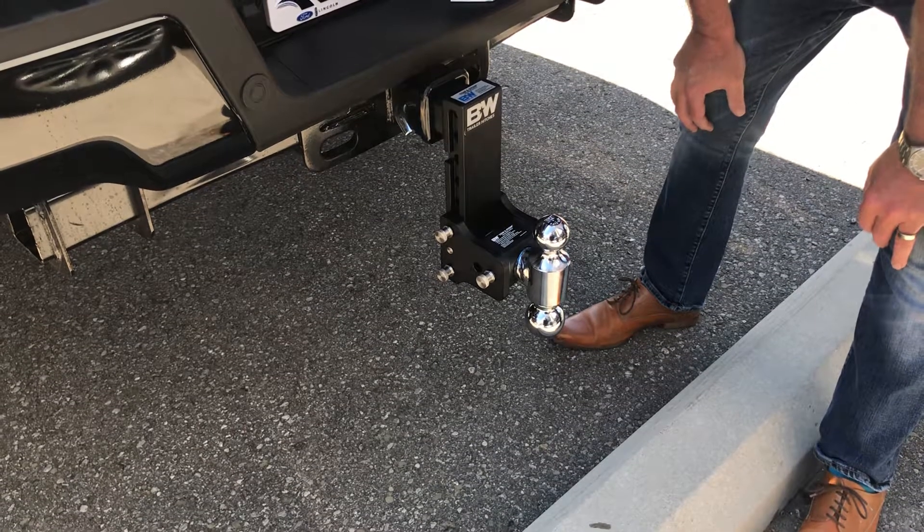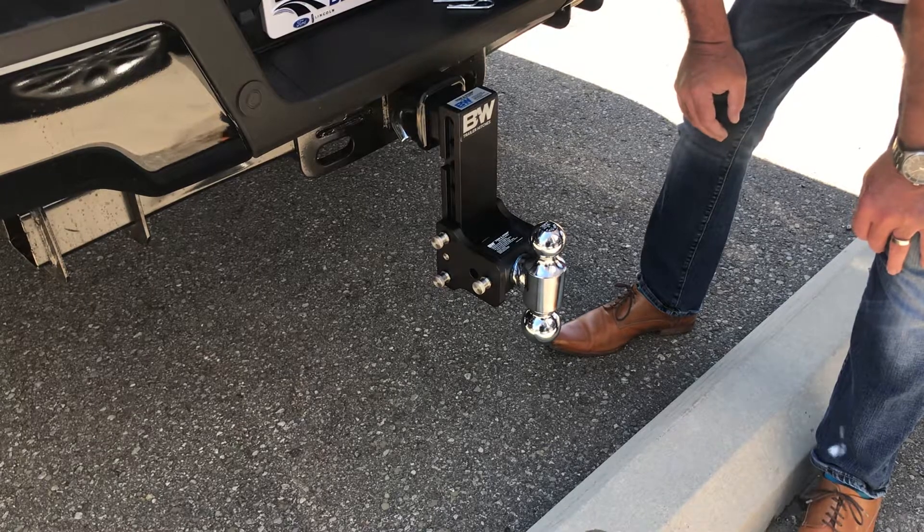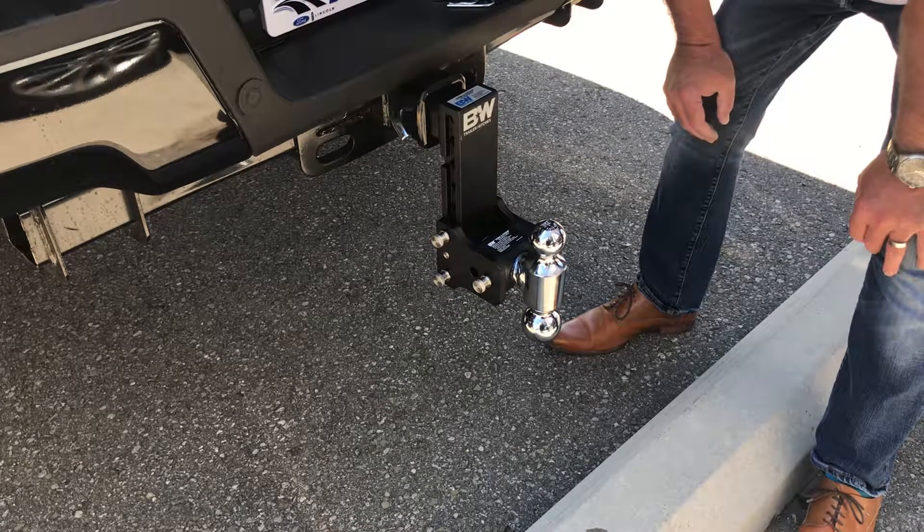We're from Blackstock Ford in Orangeville, Ontario, and I want to show you this product from B&W called the Tow & Stow. It's a great device from Lifted Trucks.